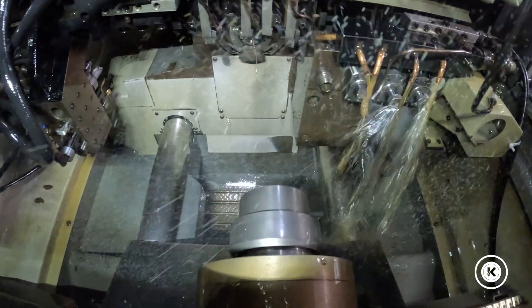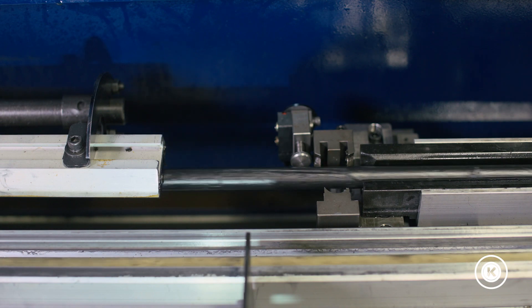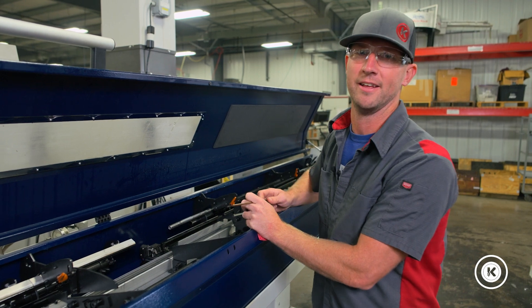Still no. We're running the same part on two different machines. We'll swap the collets, see if they behave differently as they swap. Still not the collet as the culprit.